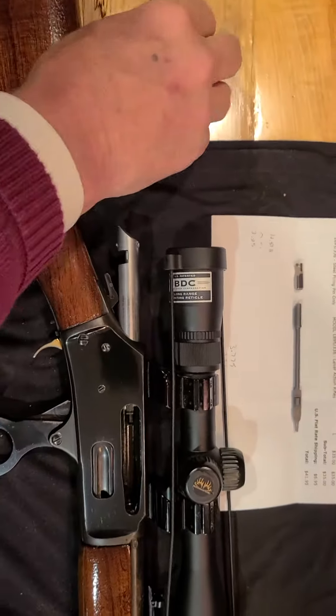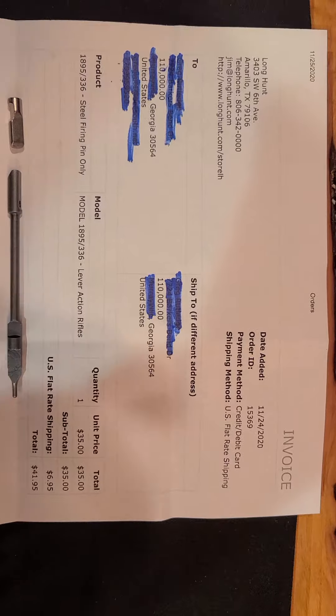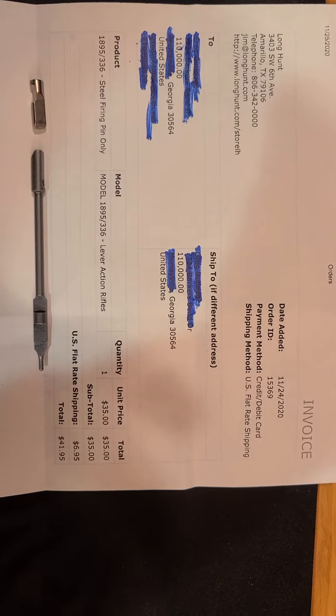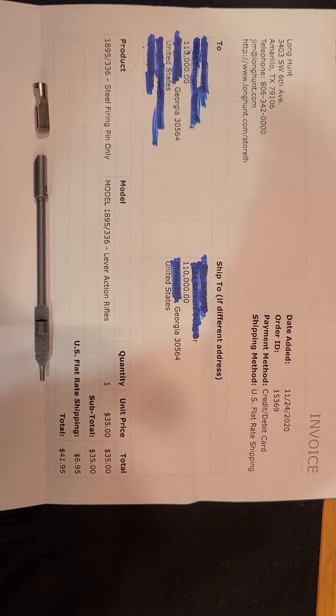So in the end, what fixed this was a solid steel firing pin. You can see it came from the good folks at Long Hunt in Amarillo, Texas. You can read their information there. I encourage you, if you have issues with your Marlin 336, to give Jim a contact there. He knows what he's talking about — sent me right to the right part.